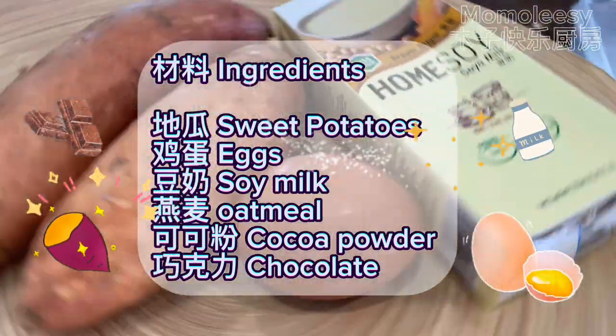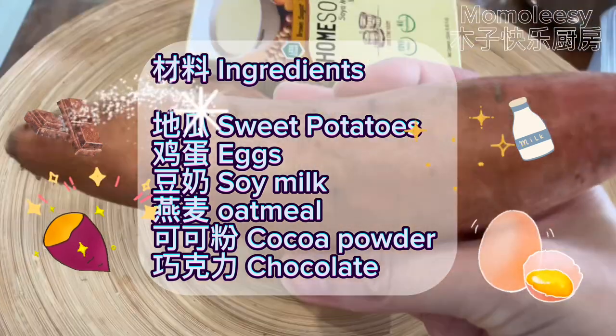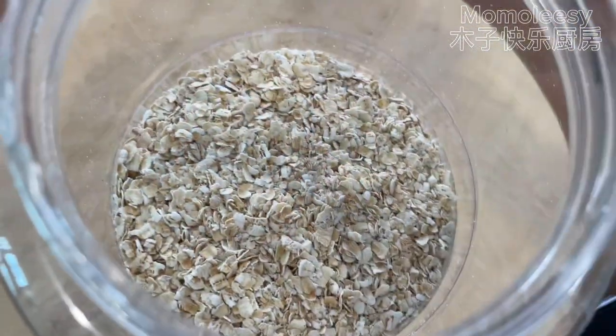Ingredients: sweet potatoes, eggs, soy milk, oatmeal, cocoa powder, and chocolate. I'll use a remaining chocolate bar to decorate my cake.